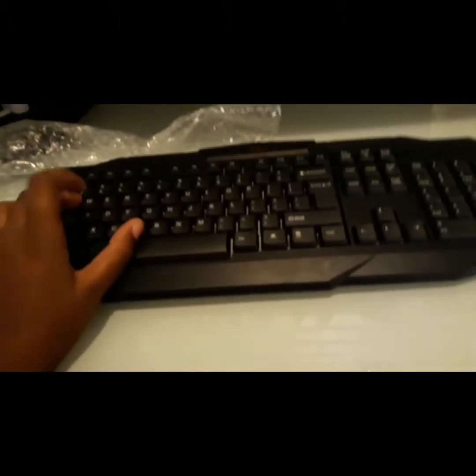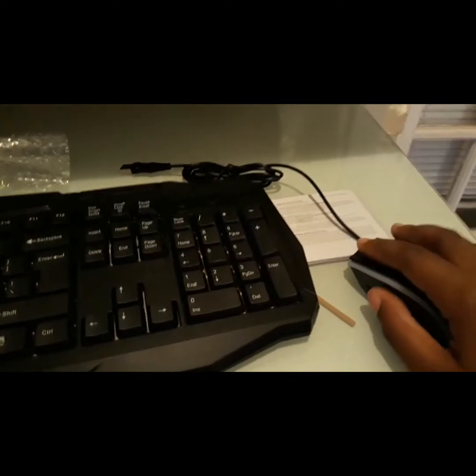Sounds pretty nice — listen to that. There are little legs if I want to make it higher, right here. Sorry, the camera's not focusing. If I set it up like that, it's a little bit higher.